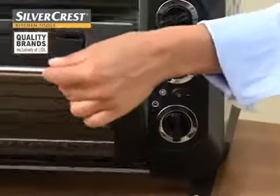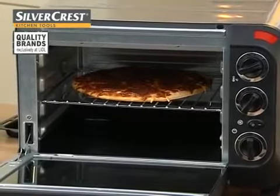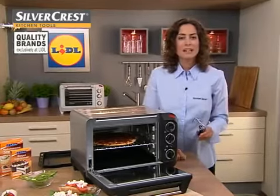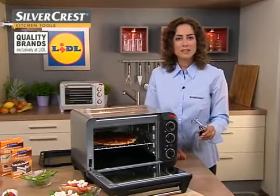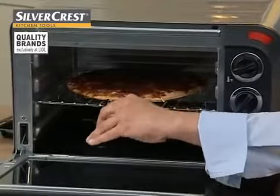You can now take the pizza out. For your information, all standard pizzas up to 26 centimeters fit into this oven with grill. A handy set of tongs are also supplied to help you remove the pizza from the oven. Careful, as it will be very hot.